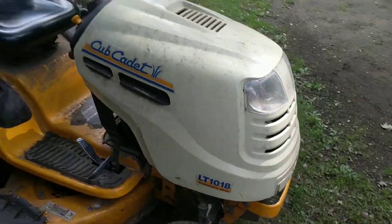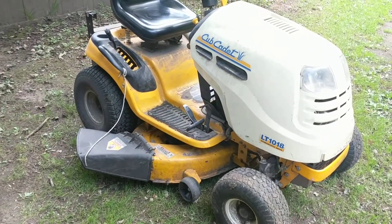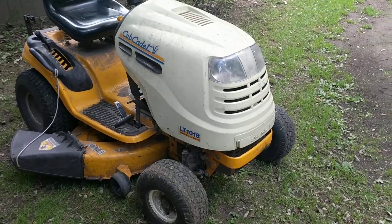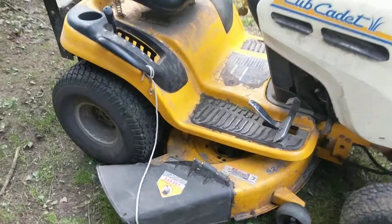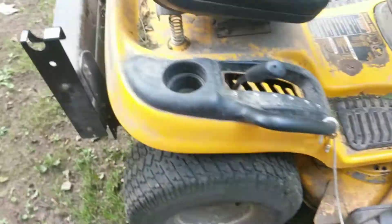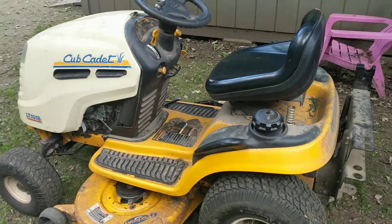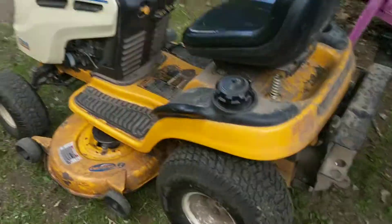If we're talking about the whole unit, probably the most we've had to replace is the pulleys and the bearings on the deck. Of course, it's not a tank — you're not going to crash it a million times and expect it to work very well. But it's not a bad lawnmower. We haven't really had any issues with it, except the engine, which I've already explained.